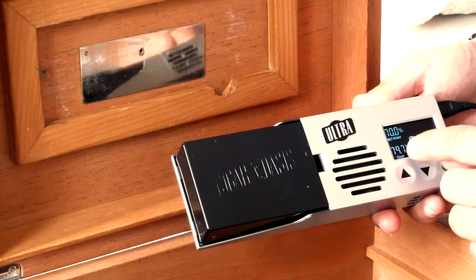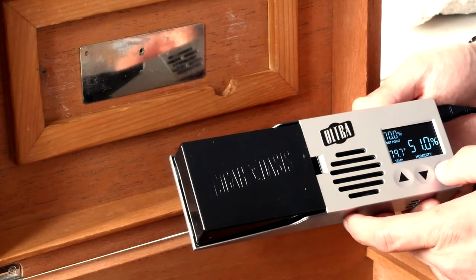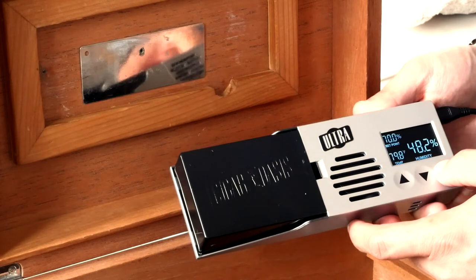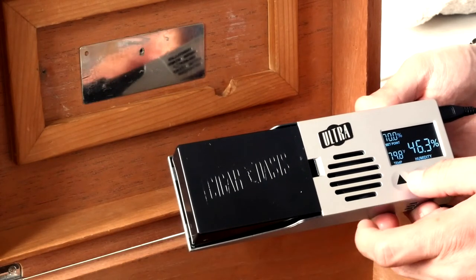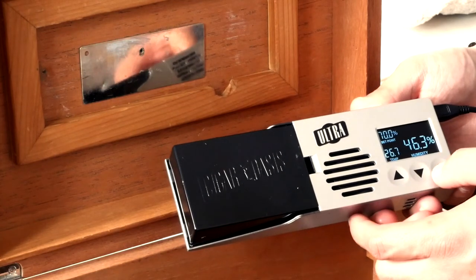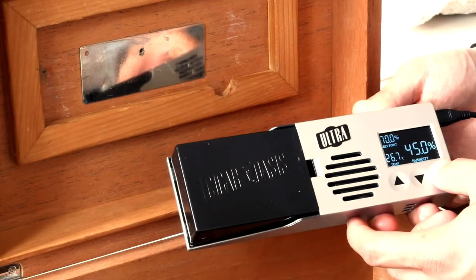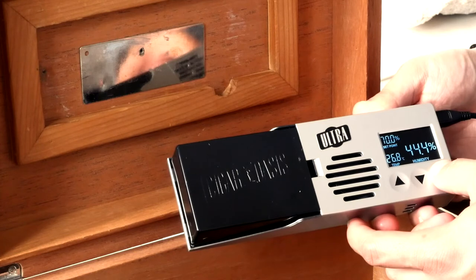The temperature comes preset to Fahrenheit, but you can adjust that very easily by holding the circle button for four seconds. You'll then see the F or C blink, and you can adjust it to whatever you like, then hold the circle button for four seconds again to save it.